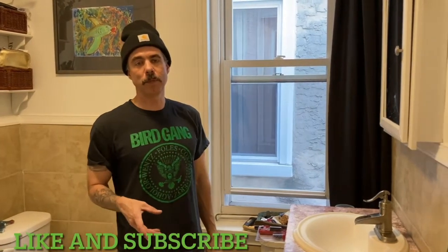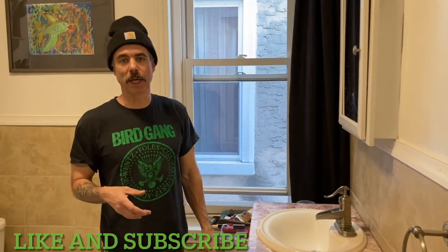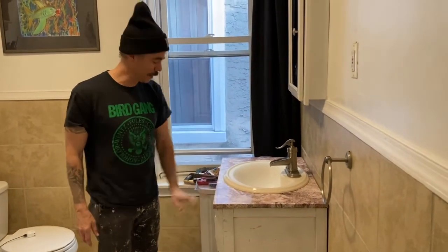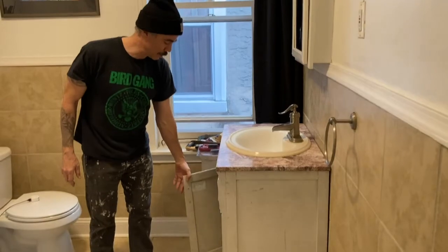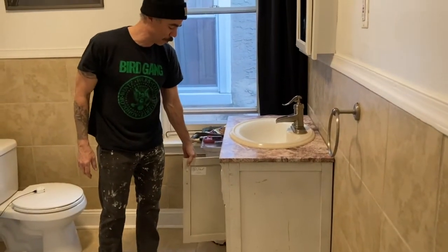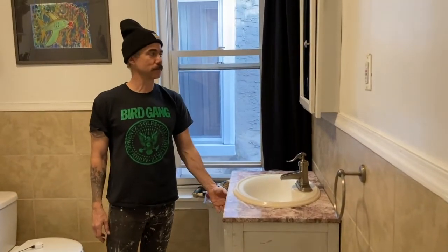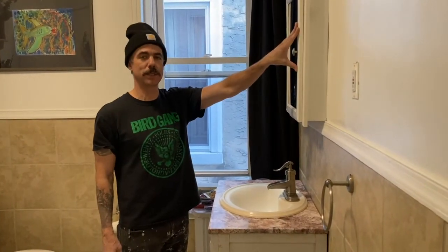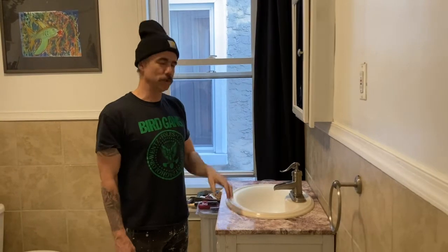Hey, what's going on everybody! Today I'm going to be doing a DIY project that I think a lot of us can do, and this is my first time trying it so it's going to be pretty fun. I'm going to be removing this vanity which my wife hates and I hate it too, especially since the door fell off the other day. I figure I'm not going to try to fix that, so we're going to be taking out this old vanity and medicine cabinet and putting a new vanity in.